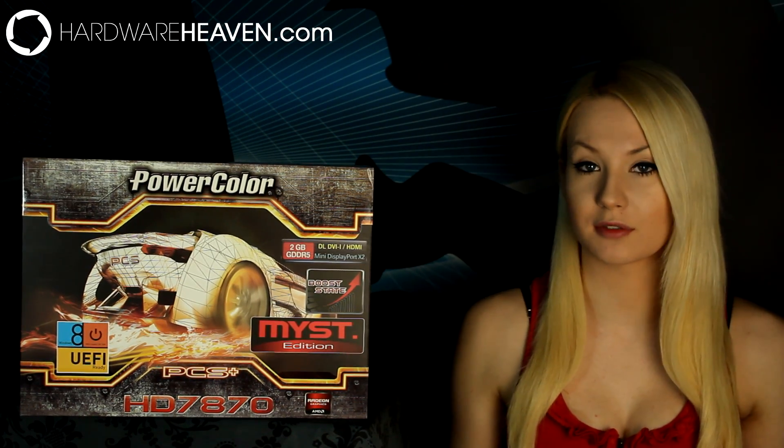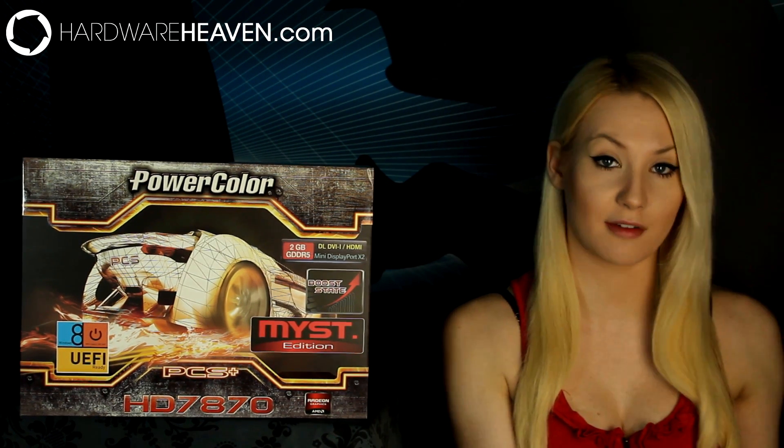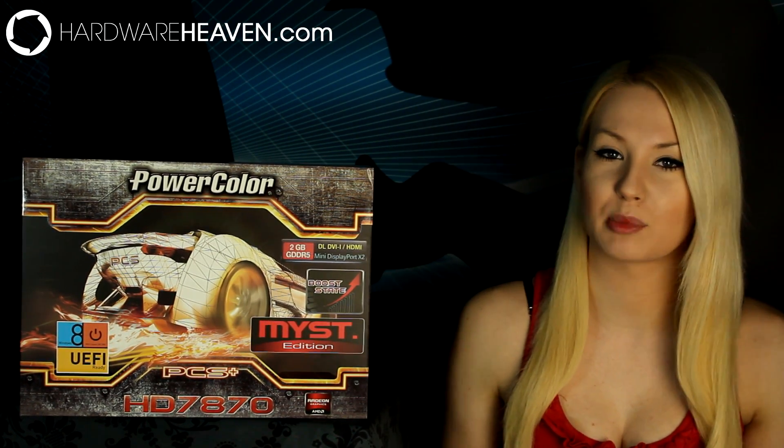I do really like the look of this graphics card, but I did find it seems to sag more in the PCIe slot than some of my other heavier graphics cards. My guess is that the metal shroud and the fact they haven't used a backplate to reinforce it is what's causing that. It's not massively noticeable, but I just thought I'd mention it.